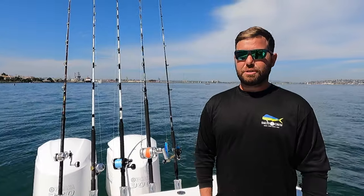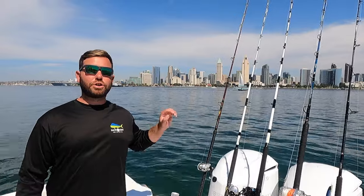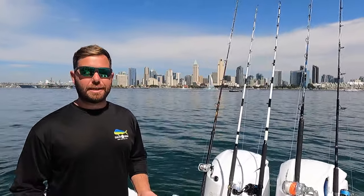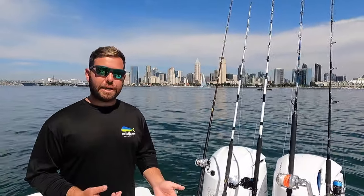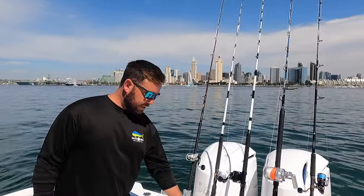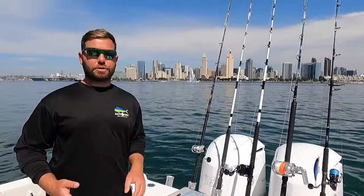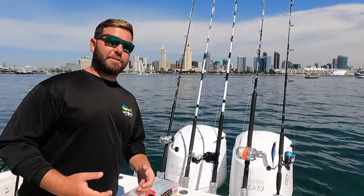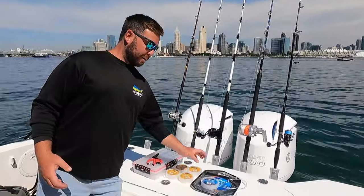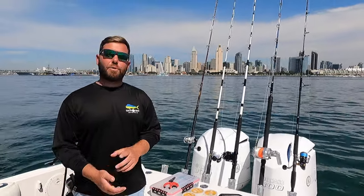So those are our top five go-to setups for offshore fishing here in San Diego, breaking down the leader logic — why, when, and how we're using and setting up our leaders on all these rods. The Gold Label from 15 up to 40 pound has been an absolute killer for live bait setups, and when we get into the bigger stuff and those bigger tuna, the Blue Label has been tried-and-true. Thanks guys, hopefully you learned something!